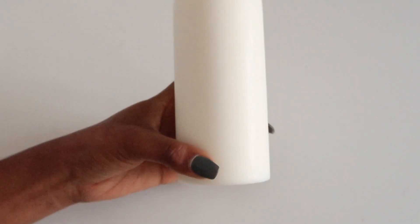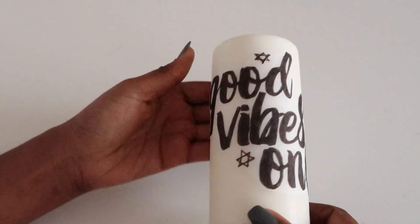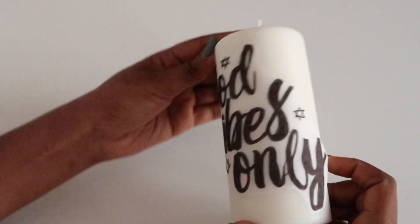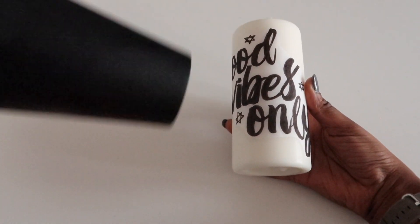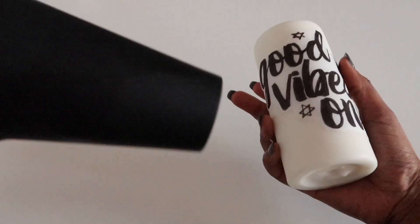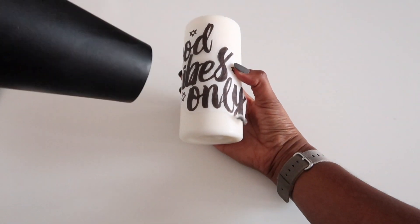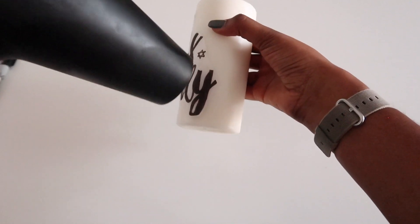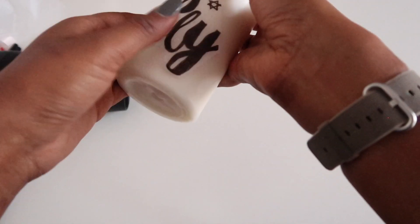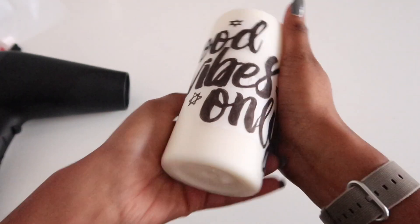Grab your candle and put your design onto it using just a small dab of glue to keep the corners in place. Use the hairdryer on a high heat to heat up the design until you see the paper sticking to the wax. The tissue should go translucent as the wax melts into the paper. Once the design is fully heated onto the candle, pat down any corners and then leave to cool down.